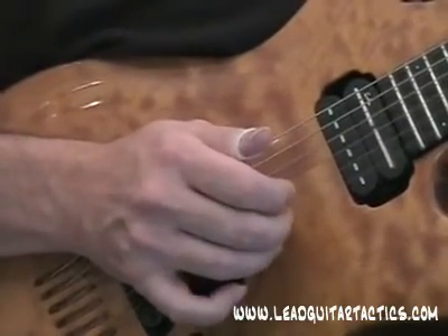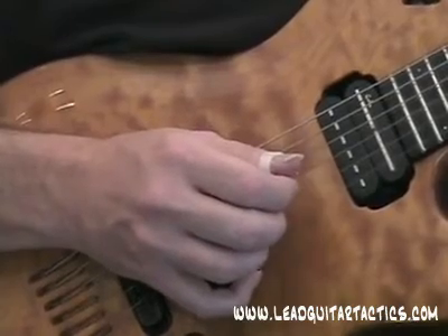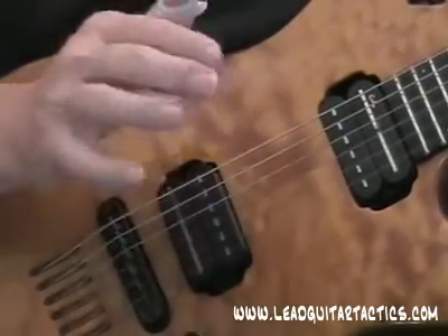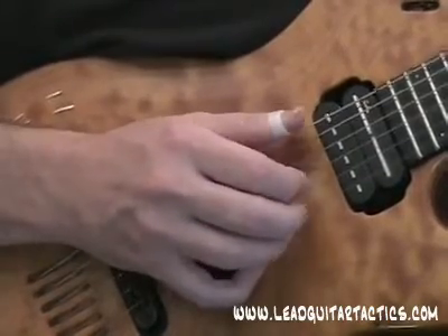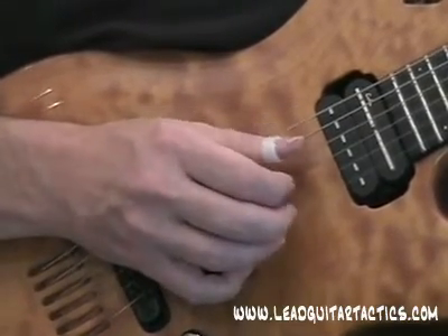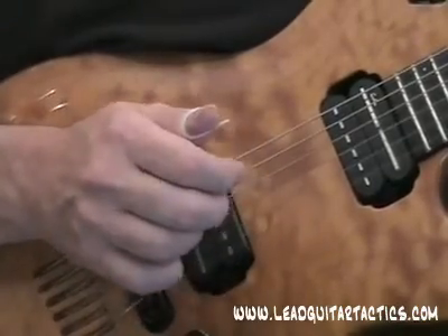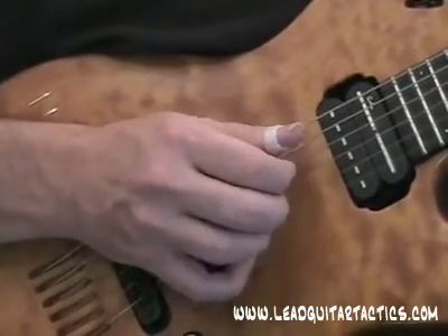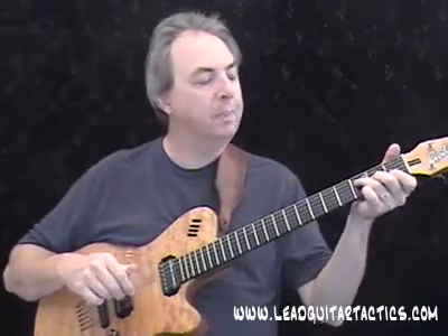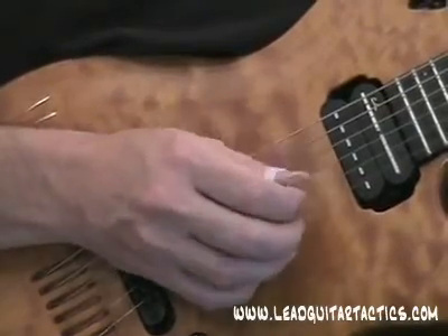There's the first part — you can see the Jingle Bells melody. We're still on the first string, and right here we drop down to the second string, so I'm plucking those two notes with my index finger. Now switching over to the F chord, I simplified that melody so it's much easier for now, since some of you may just be starting on your fingerstyle journey.